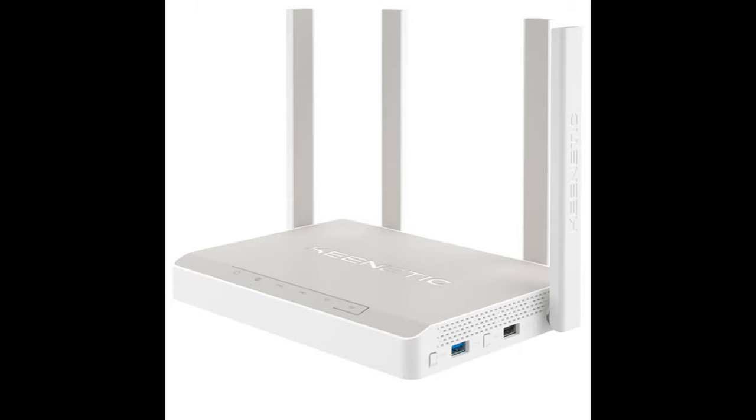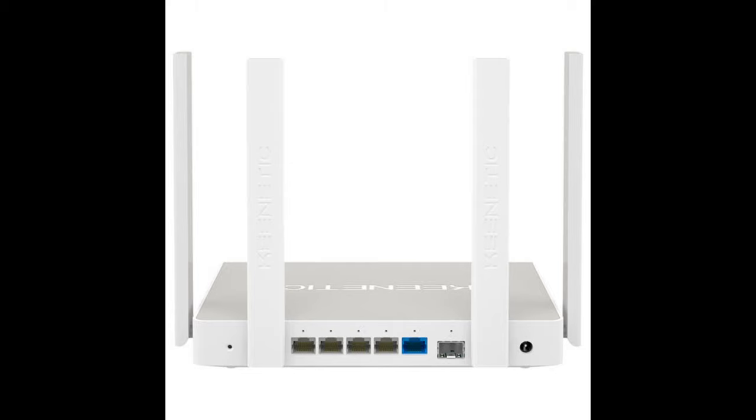On the side are USB 2.0 and USB 3.0 ports. Function buttons next to each of them are responsible for safely removing USB devices, and there's also the option of remapping them to perform other actions. In addition to printers, drives, and mobile modems, you can insert proprietary DECT telephony modules and DSL connection modules into the connector, although they are rarely found on sale.